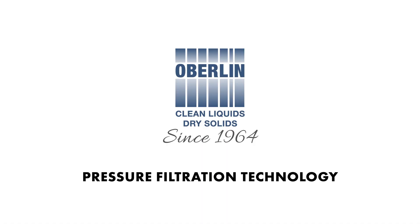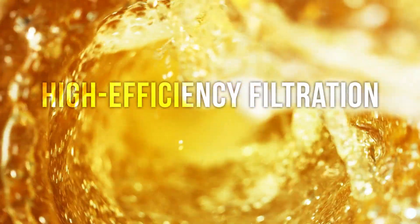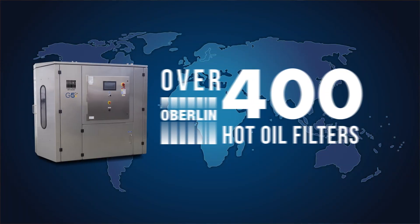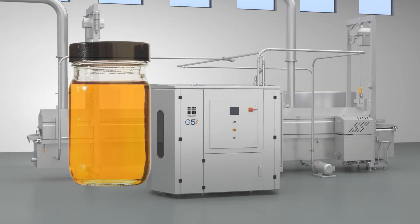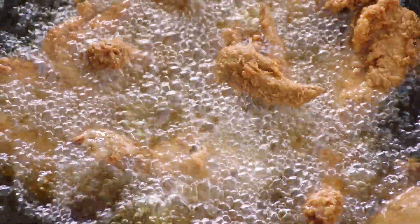Since 1964, Oberlin Filter has been the authority in pressure filtration. Oberlin introduced high efficiency filtration to fried food producers over 15 years ago, and there are over 400 Oberlin hot oil filters in operation worldwide. Our pressure filtration technology prolongs the life of any frying oil, reduces operating costs, and increases production time, enabling Oberlin customers to produce more, better quality fried foods at the lowest possible cost.